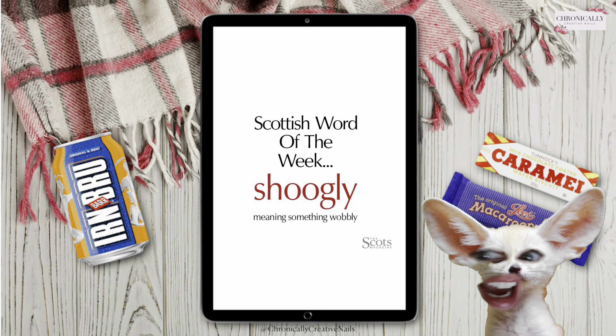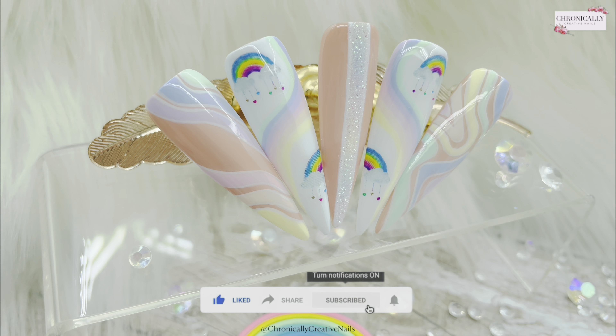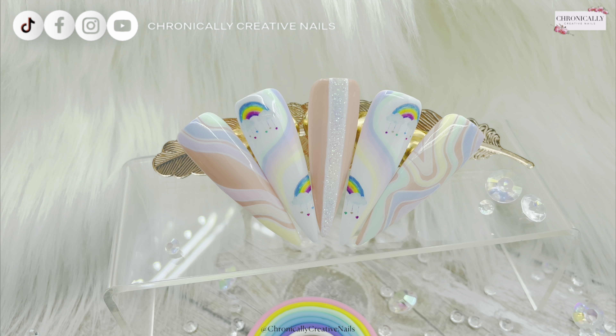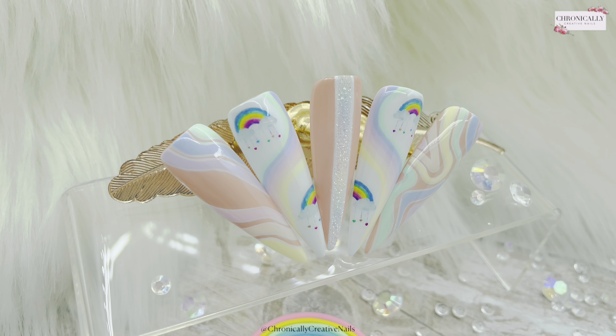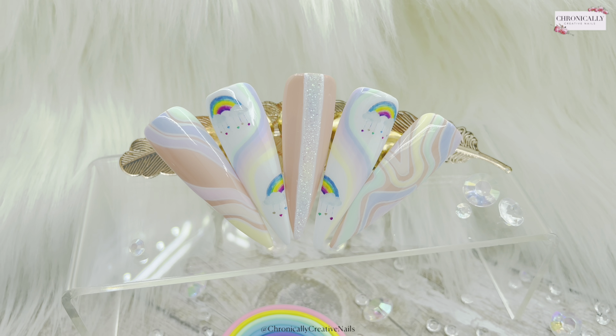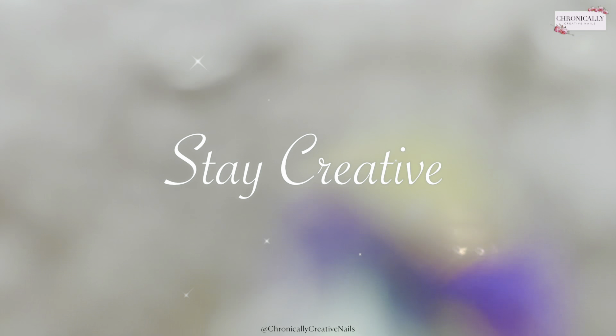That was Scottish Word of the Week — so good to give a shoutout to y'all. Thank you so much for watching. Let me know if there's something you'd like me to be, like this wee cutie. I was a cute wee fennec fox! And if you heard my son screaming in the background, I apologise. Anyway, this is the final result — I really hope you enjoyed it. Please give me a wee thumbs up, don't forget to subscribe, leave me a wee comment, and I'll see you in the next one. Stay creative, bye!